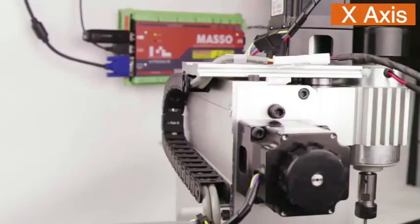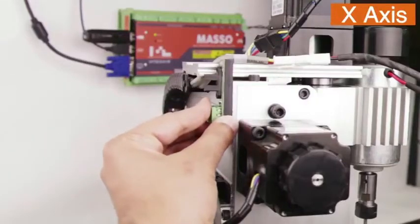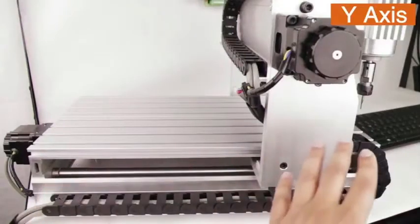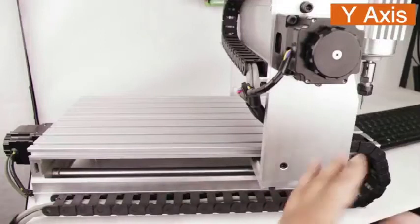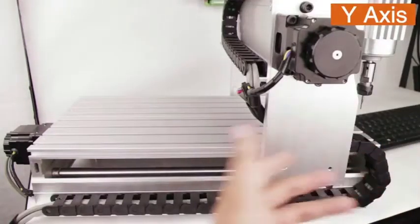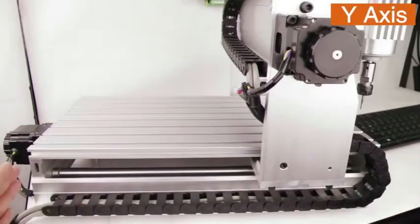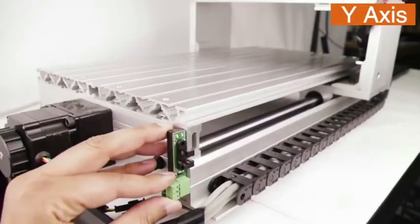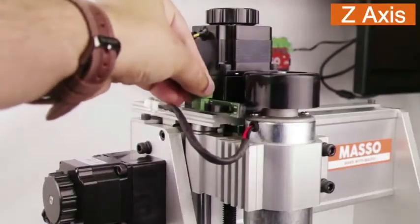The next step is to mount these sensors on the machine. For the X axis sensor we can mount at this location. If we look at the machine from the side, the Y axis on the front does not have enough room to install the sensor at the Y zero location. But as we have enough room at the back, we can safely install the sensor there. The Z axis sensor can be mounted here.